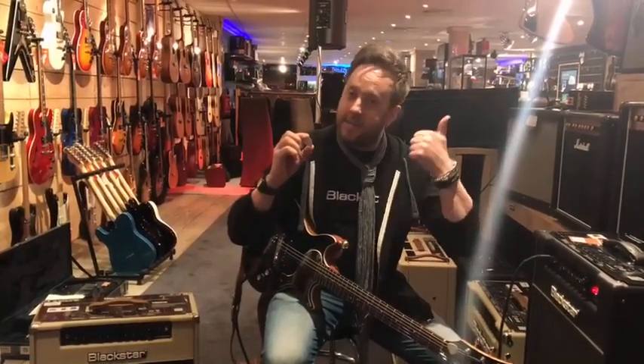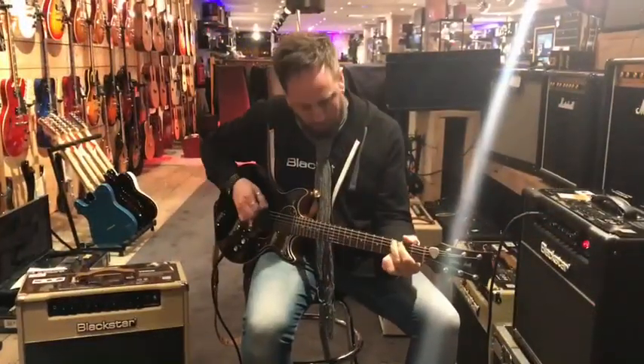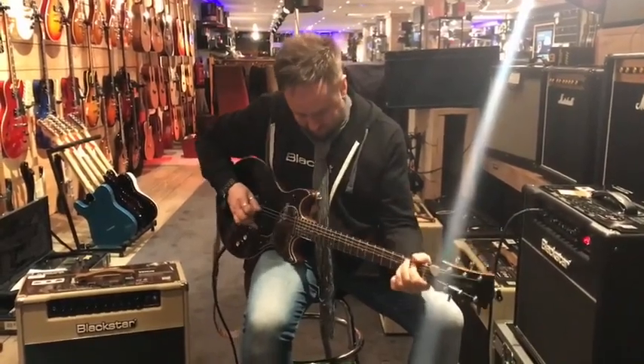This is Steve at Blackstar Amps — check them out.